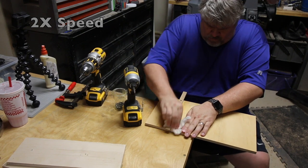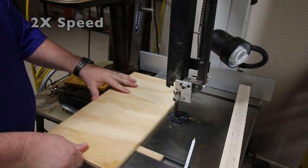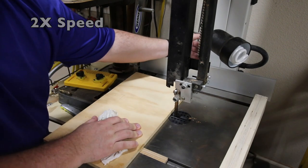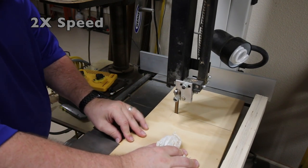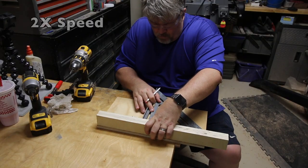Now that I have the runner attached and all the squeeze out removed, I'm back at the bandsaw where I'm going to cut a slot into the base of the sled. I'm not going to be going all the way through this piece — I've drawn a line on there and I want to stop short of that line, which represents where my fence will be attached later.